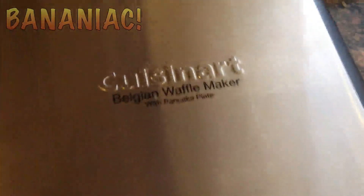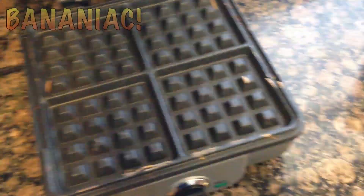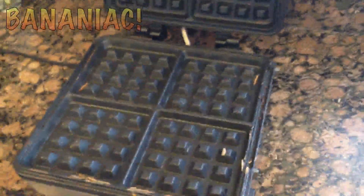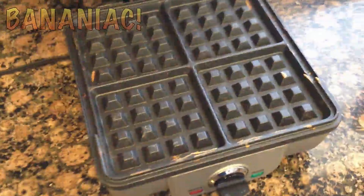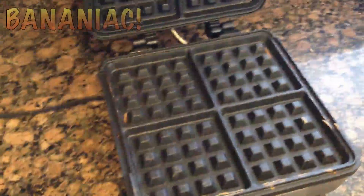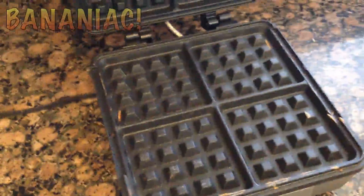So here's the waffle maker that I use. It's called the Cuisinart Belgian waffle maker with pancake plates. Opening it up here, you can see it makes four small waffles and it does have a button on the side where you can take the actual plates off. It makes it a lot easier for washing, and you can also swap them out for pancake plates, so it gives you a lot of room for adjustment and variety.